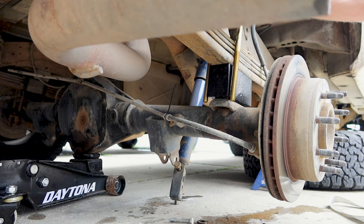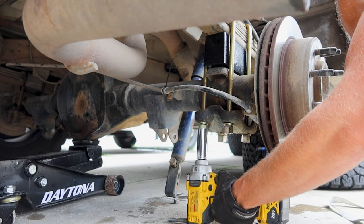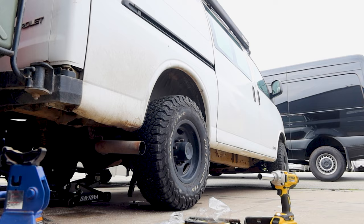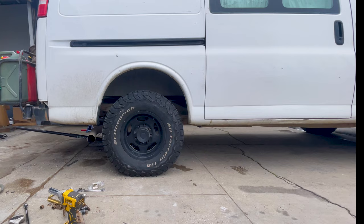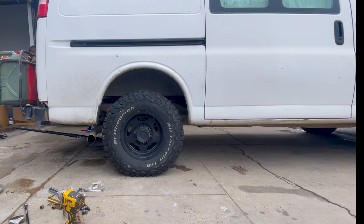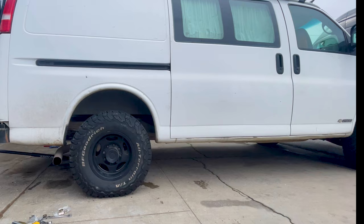That side is done. Pretty easy — took me maybe 20 to 30 minutes. On to the next one. You can see the clearance in the rear is considerably more. It's a full inch and a half higher. I like it, looks a lot better. And it looks like with one inch more up front, it should be perfect exactly where I want it.